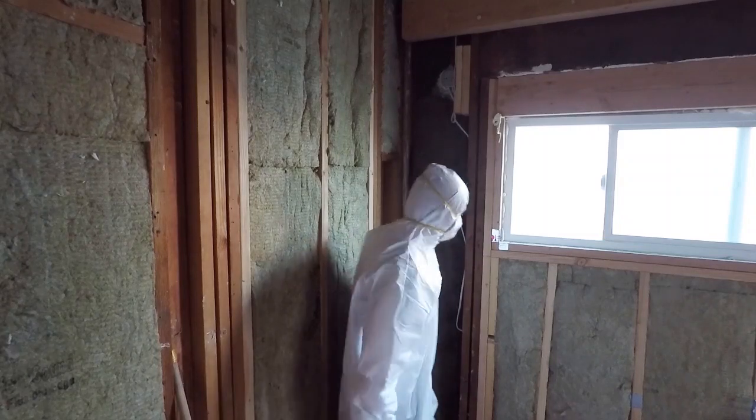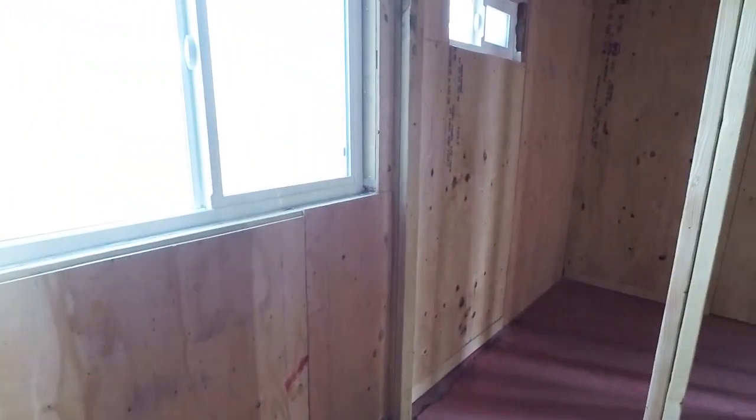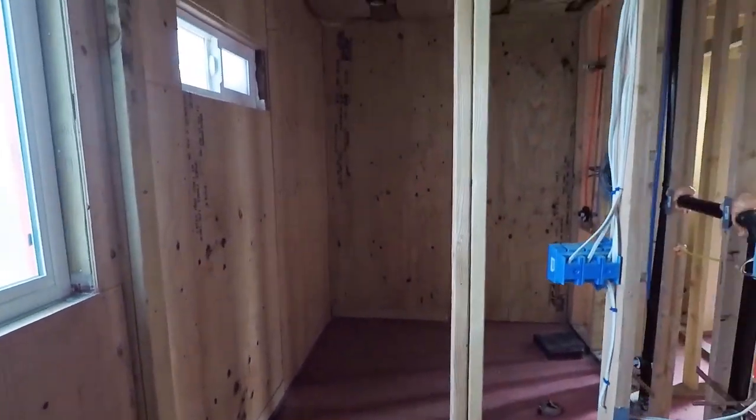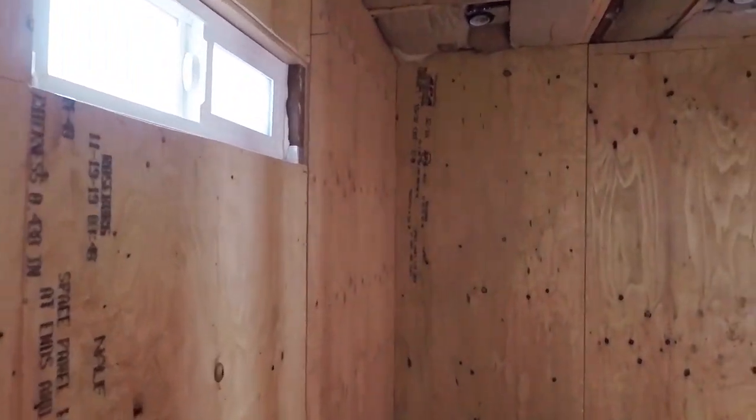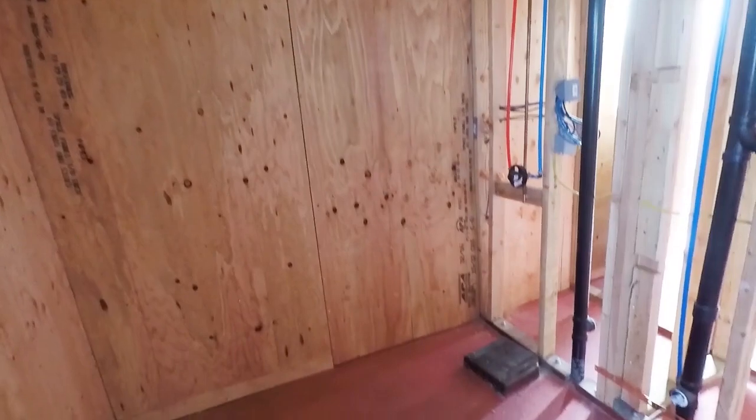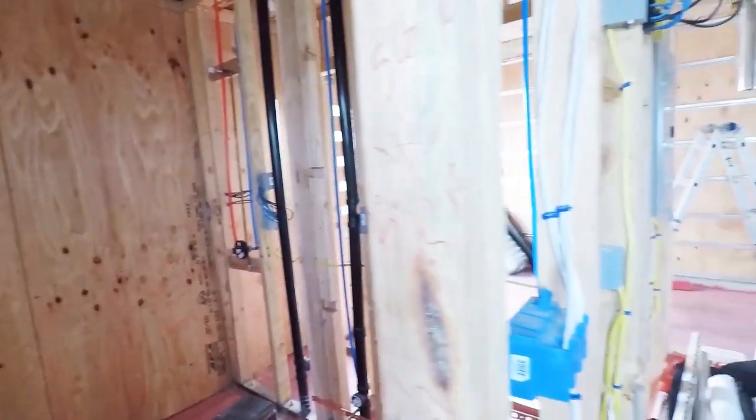Once the plumbing, framing, electrical, and HVAC are all done, you have to install the insulation. For the walls it's R15, and for the ceiling it's most likely R30. Once you pass the insulation inspection, the very next thing the inspector will tell you to do is cover everything up with shear walls. I recommend having the shear walls installed on the inside because you're going to save a lot of money.